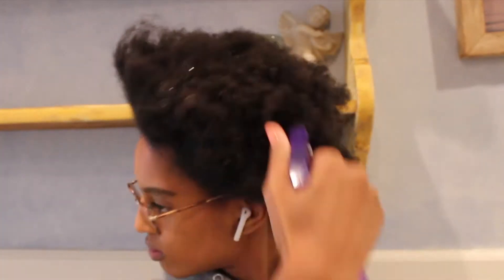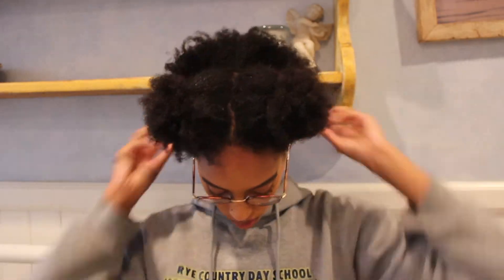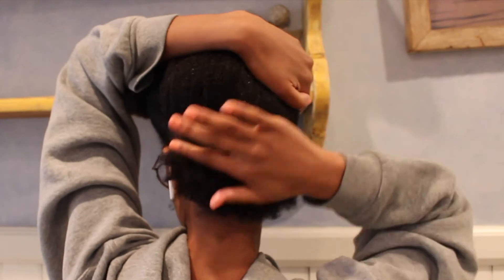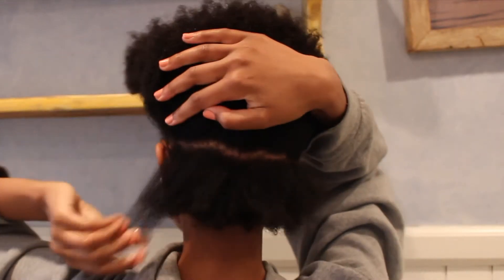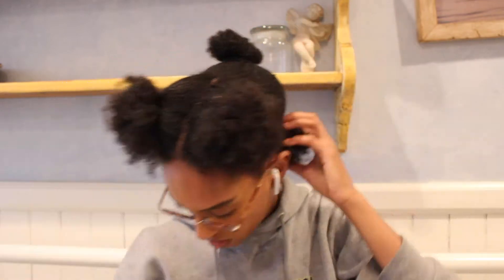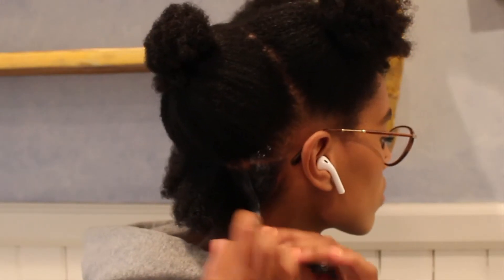So I'm going to start by spraying my hair with some water — that's always my first step before I manipulate my hair, just so I don't have any breaking. I'm going to do this small section on camera just to show you what I'm doing.